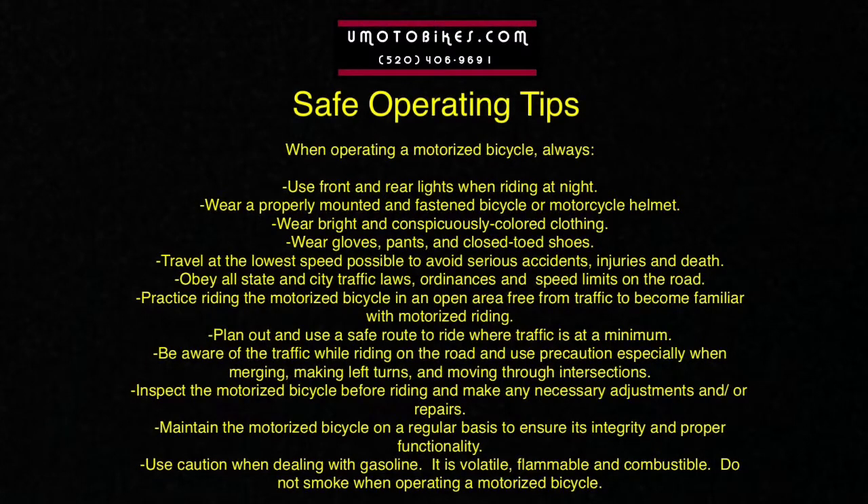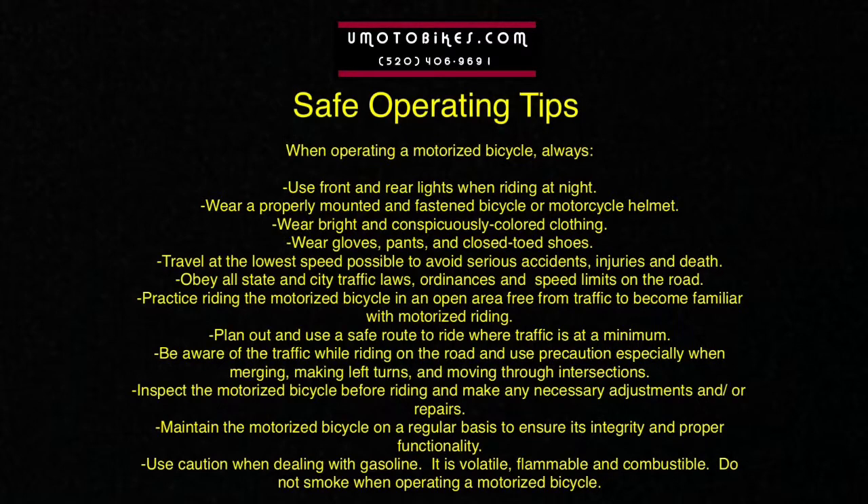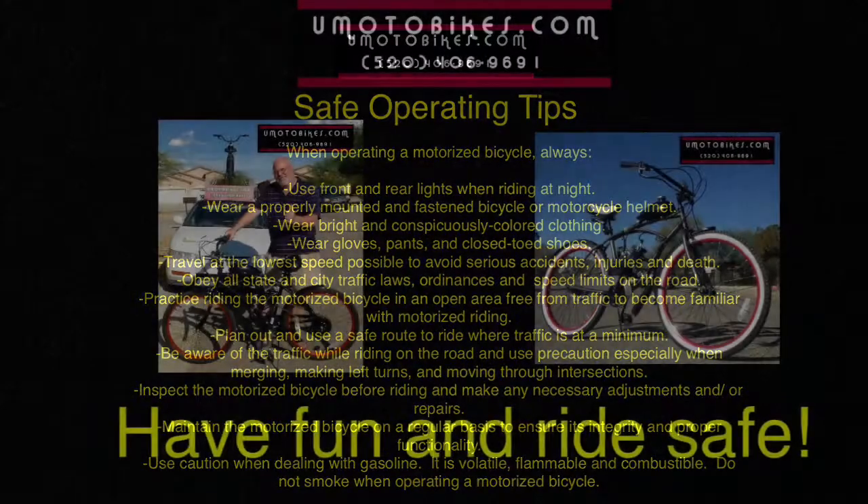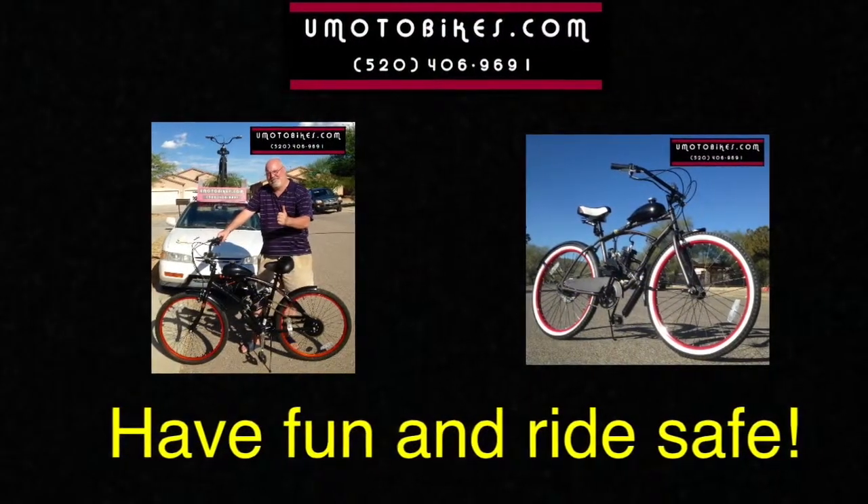Use caution when dealing with gasoline — it is volatile, flammable, and combustible. Do not smoke when operating a motorized bicycle. Have fun and ride safe.